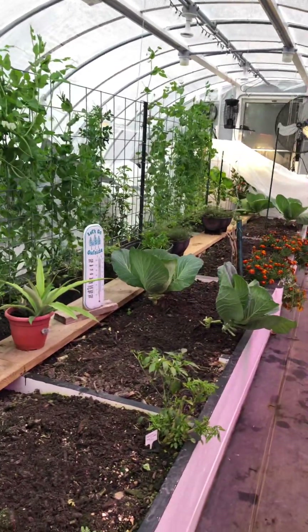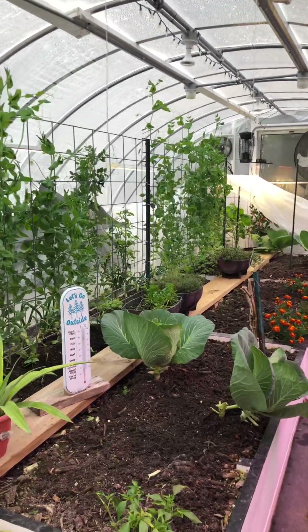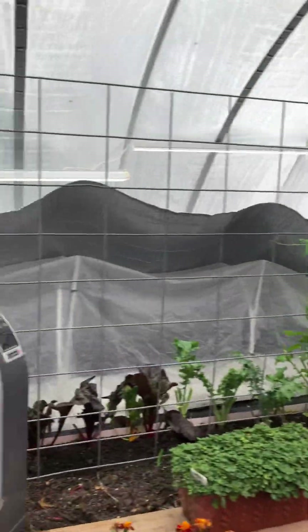Hey guys, Southern Comfort here where the Arctic storm is starting to come in on the east coast of North Carolina. The rain is starting to fall onto the greenhouse and I'm preparing for this Arctic storm.